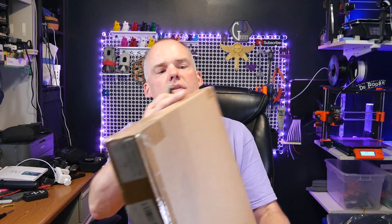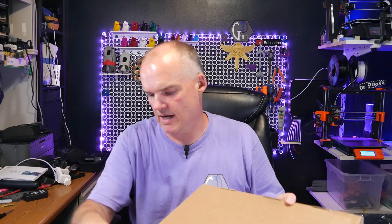Today we are continuing with the series with a very short video. I am going to unbox this — it is the Atomstack metal grate that goes underneath the printer that keeps you from burning a hole through your table or lighting your table on fire.